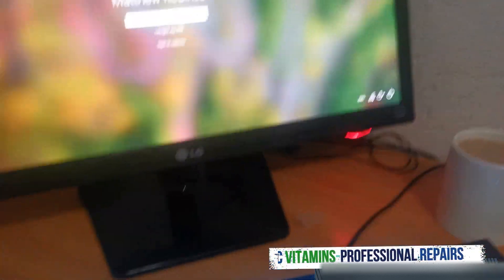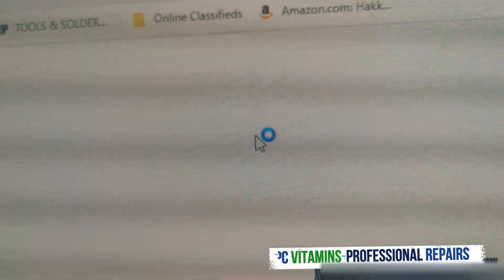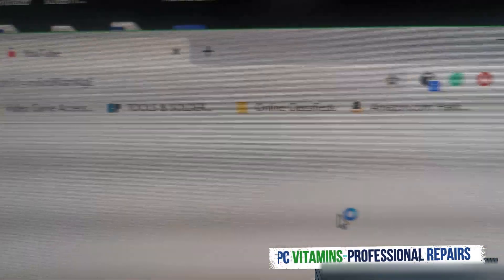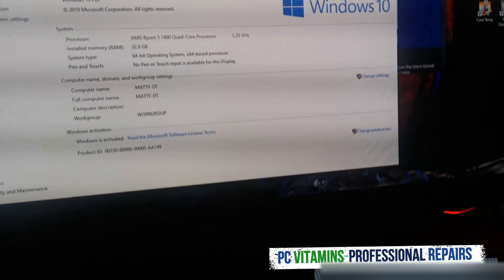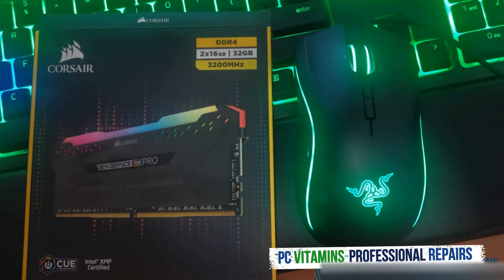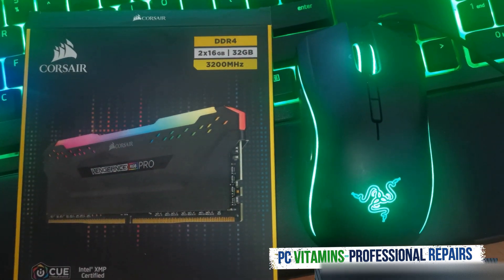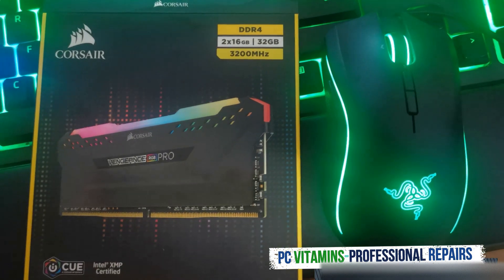Let's just log in. There we have it guys — 32 gigs. Vengeance Pro RGB memory — DDR4, 3200 MHz, 16 gig times two, 32 gig upgrade kit.